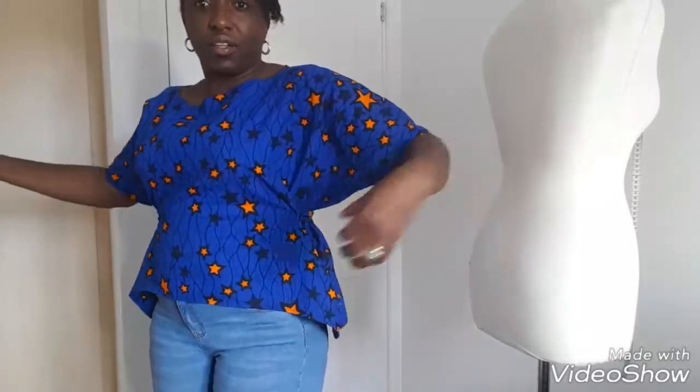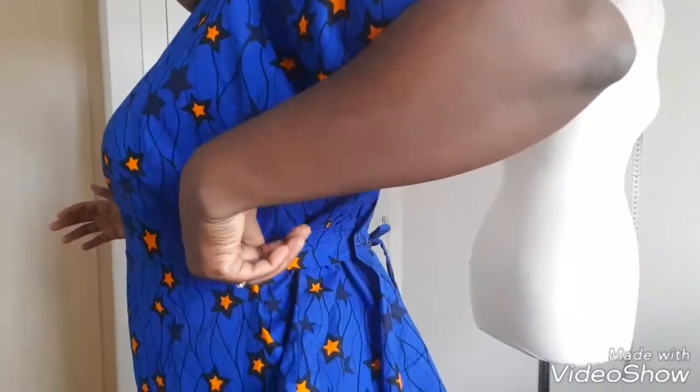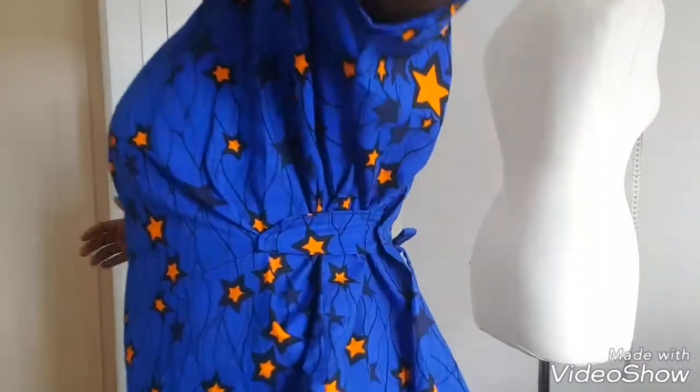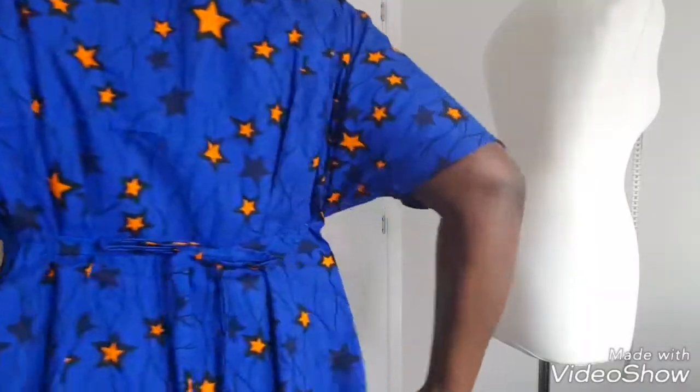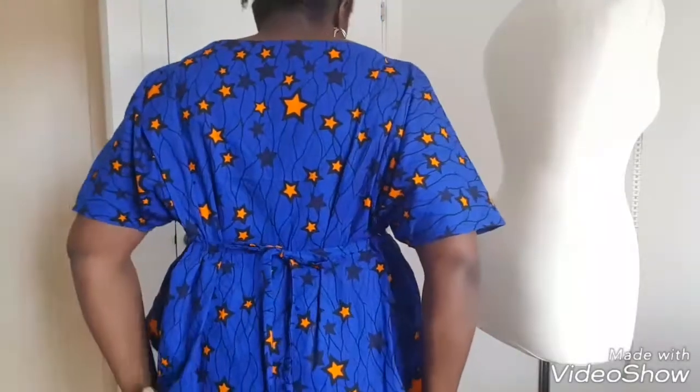Hi guys, welcome to my channel. So this is a baggy top I made recently for work and I think it's really lovely. Basically what I've done is cut it freestyle, then at this bit I put a strap here — there's a strap there. At the back it's got a belt, so that's what the back looks like.